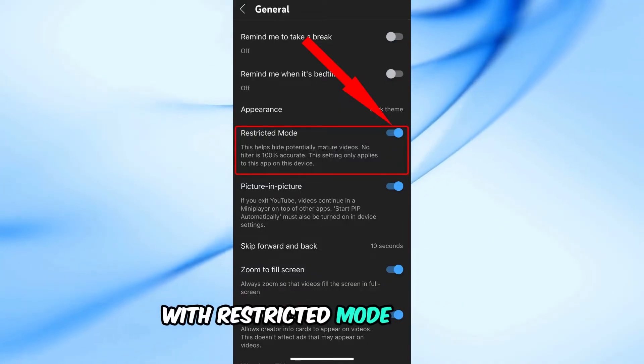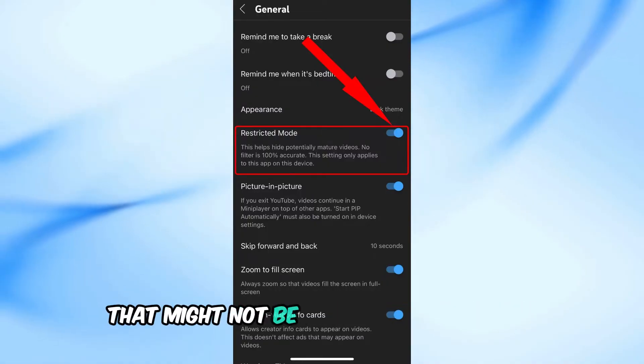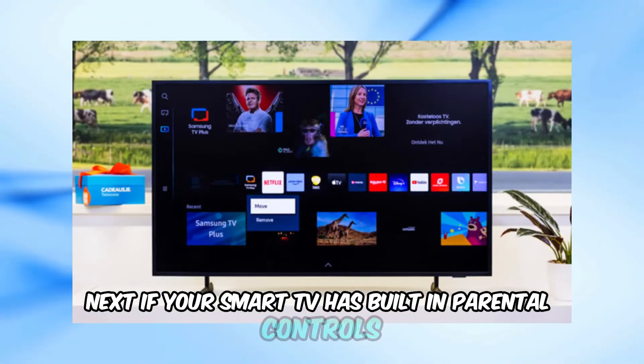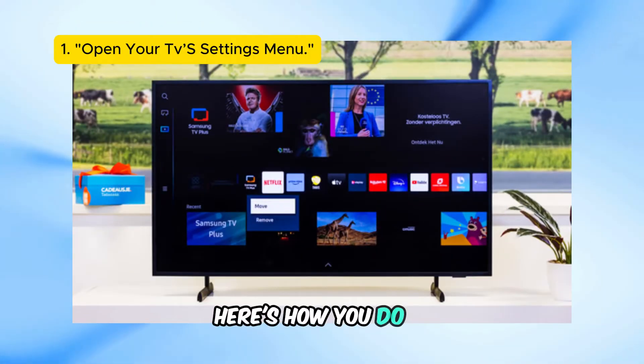With Restricted Mode enabled, YouTube will try to filter out content that might not be suitable for everyone. If your smart TV has built-in parental controls, you can lock YouTube with a PIN. Here's how you do it.